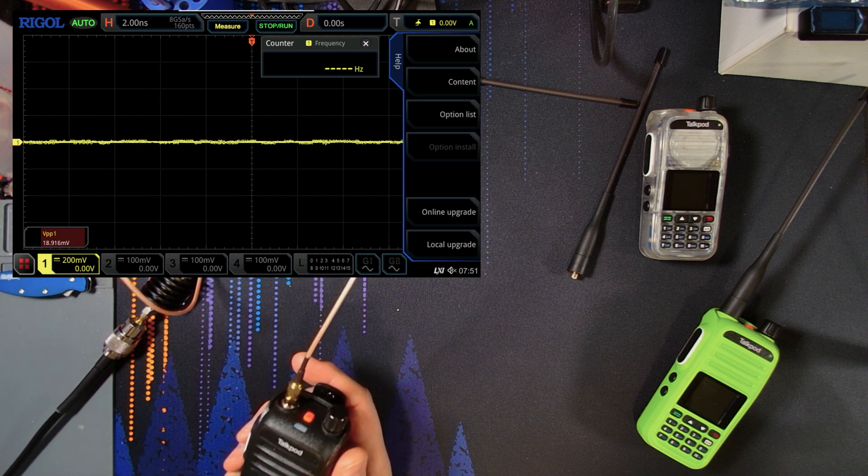The interesting thing here is they seem to have handled the harmonic problem but I think they've introduced something else on the low power output of these radios. Hopefully that'll be something they can address. I want to talk to some of the other guys who've run analysis on these radios to see if theirs are doing the same thing. The fact that all three do it suggests it's happening across all the newer radios.